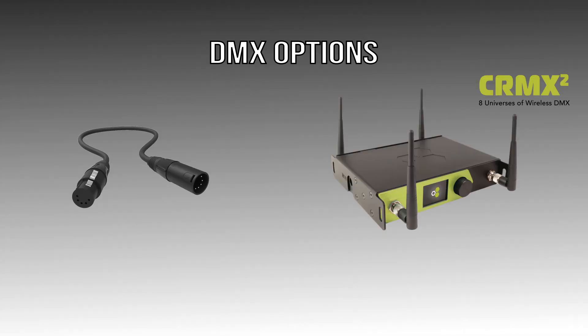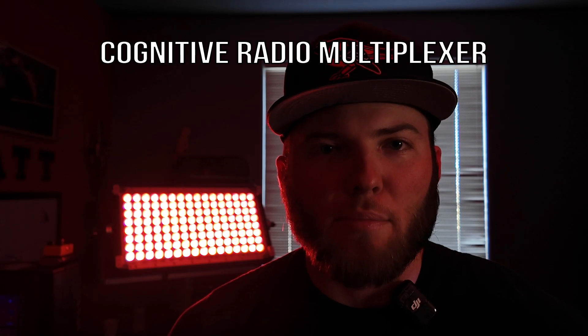There are two ways DMX can be used: wired DMX or wireless DMX, also known as CRMX, which stands for Cognitive Radio Multiplexer.